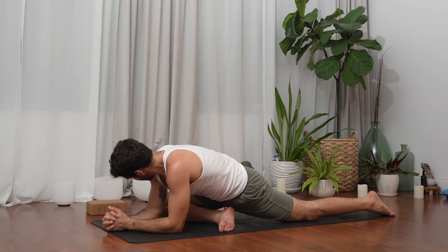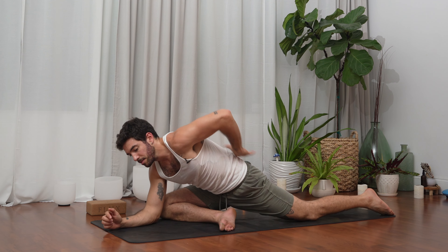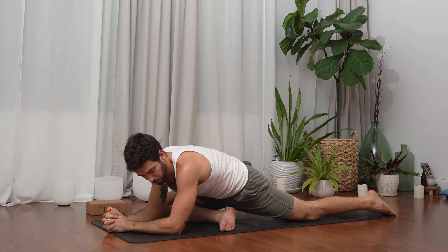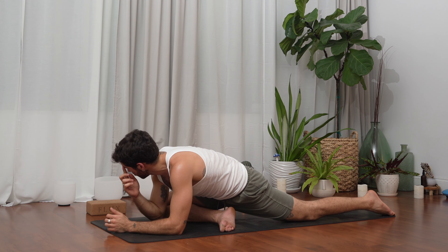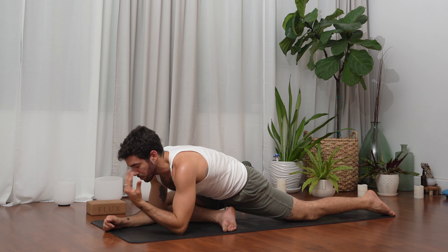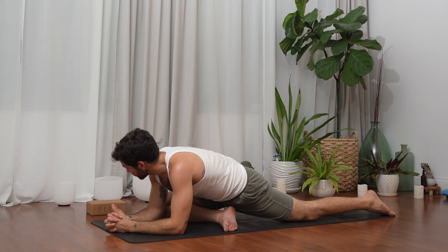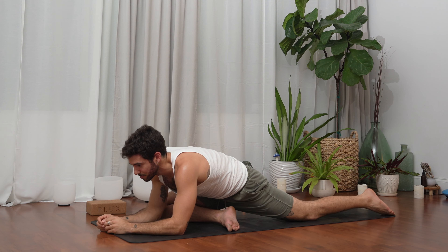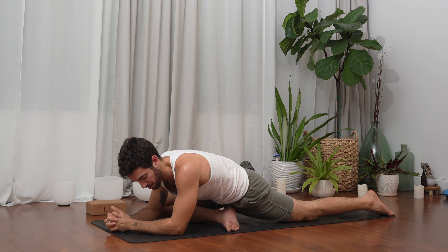Bring your focus to your right hip, your right glute — that's where we're stretching right now. Maybe you feel it in different places, like the back or even the left side, which is okay. It's a sign to listen to your body, to see where it wants to work — maybe to soften or strengthen. Try to see where you feel the sensation now, breathe into that sensation, really direct the inhale. On the exhale, allow every toxin, every thought or sensation that's not serving you to move out of the body.